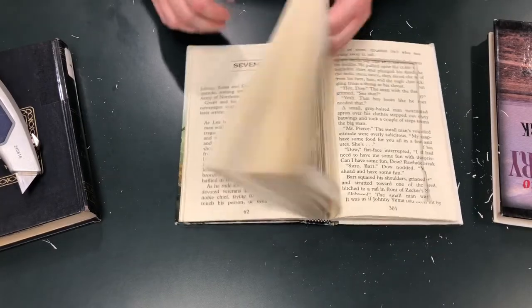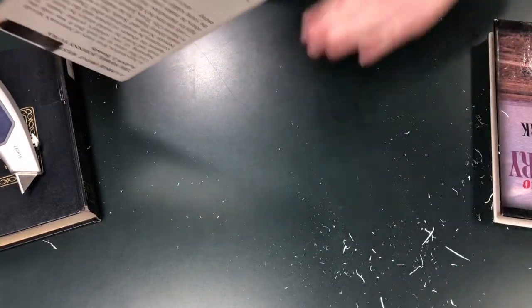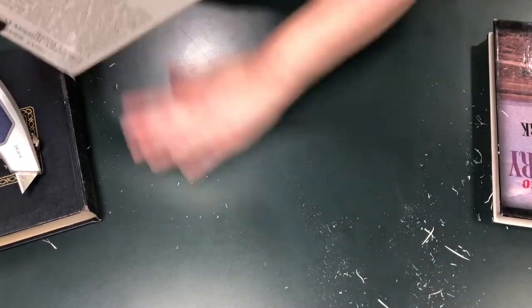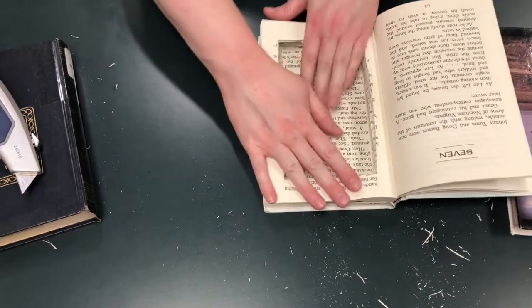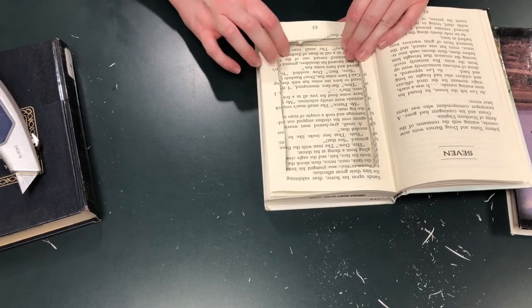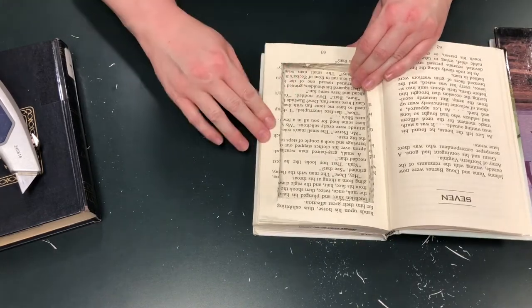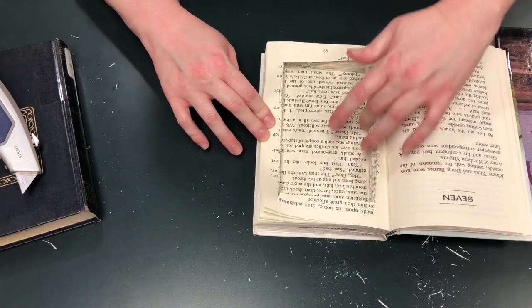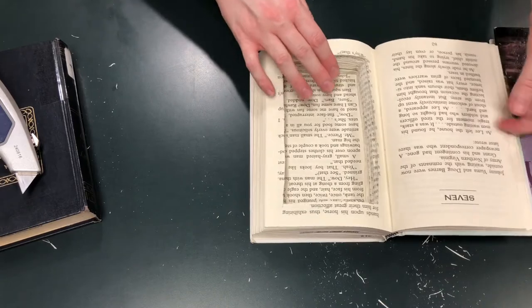Three days later. Just kind of shake it out — get some nice scraps there. You've got a nice space in there and it doesn't look that bad. Even cutting without a ruler, it's pretty straight. I kind of like the jagged edges in there.